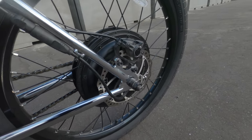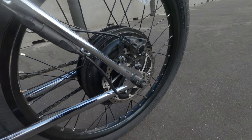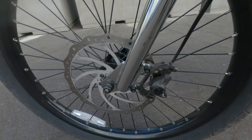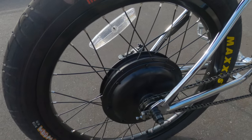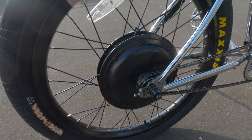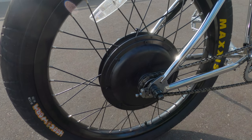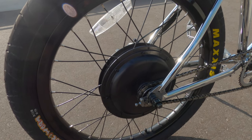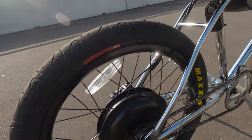The rotors still look good, not warped — nice size rotors that definitely do the job. Stopping power is amazing with these hydraulic brakes. No problems with my hub motor — it still moves the same as in the beginning, still picks up well. I just hit 30 coming over here so it's still hitting the speed it's supposed to.